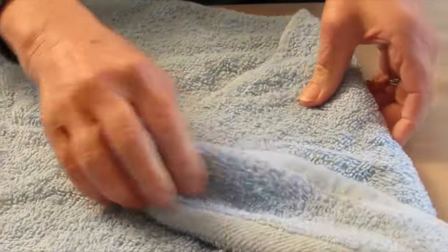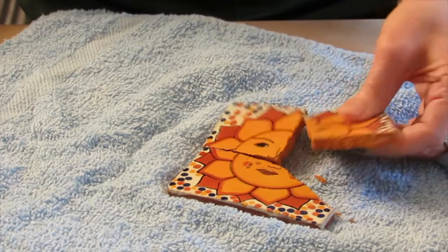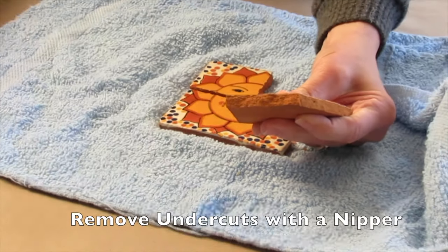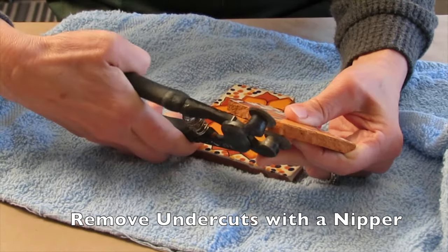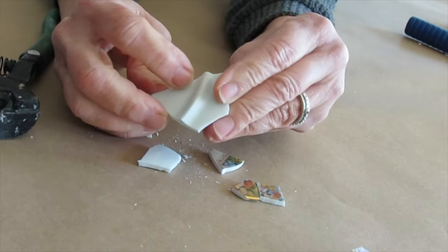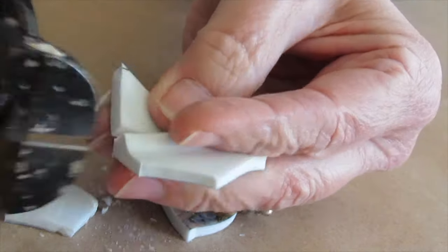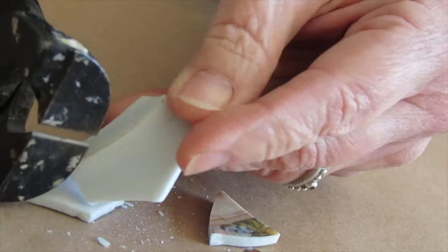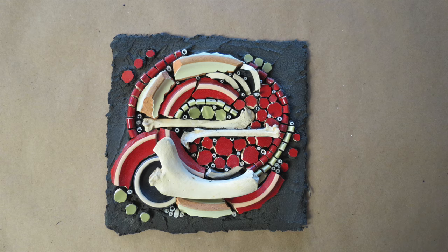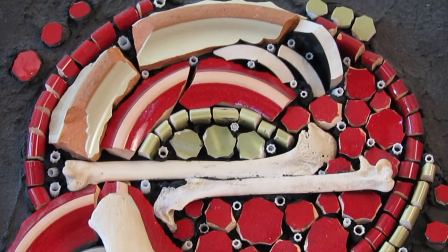Some folks like using a hammer. I'm not a huge advocate of this technique because I cannot control the break like I can with a nipper — I get a lot of undercuts and wonky shapes. But if a hammer is your thing, give it a try. The rim can be problematic and you just have to figure out a way to either cut it away or work with it. There are lots of artists who use the rims in interesting ways. I made this piece in a workshop with Kelly Knickerbocker and used that pesky rim in a very successful way.